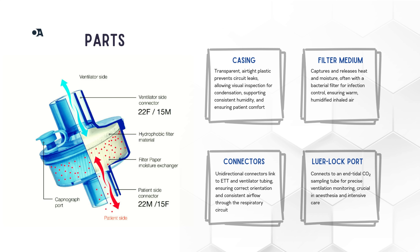An HME filter has four main parts that make the magic happen. First, the casing — this is the outer shell of the HME filter, made from clear airtight plastic, ensuring no circuit leaks. That casing keeps everything in place and lets us keep track of any condensation or changes inside.